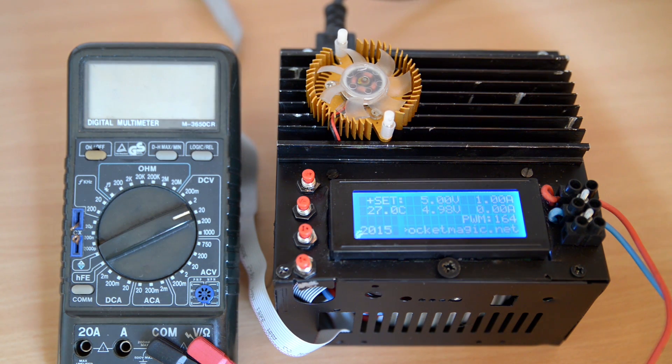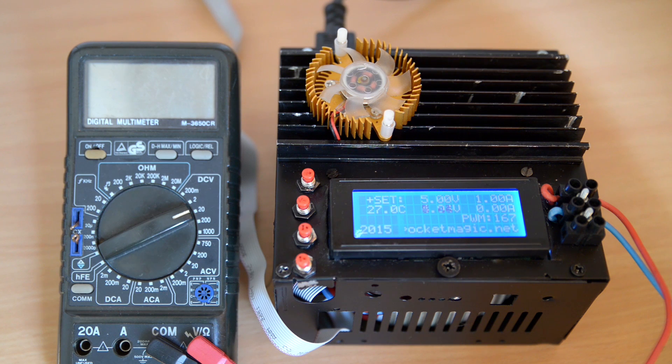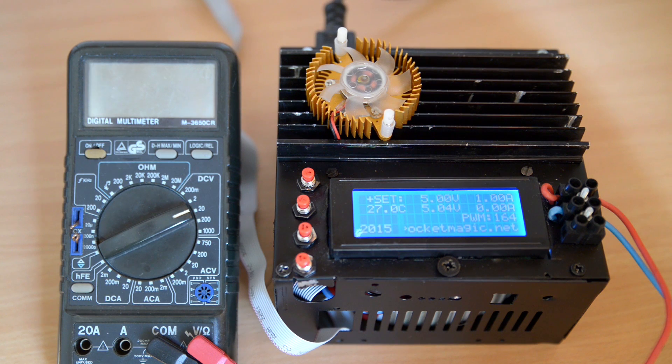Just to give you an example, the transformer I am using can put out up to 31 volts and this design will go just up to a little below 26 volts, so I limited the output to 25 just to be on the safe side on the software level. Nevertheless, this problem can be solved by using a better op-amp, one that can go rail to rail.